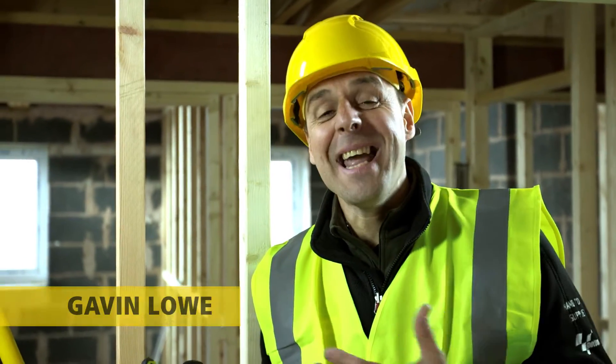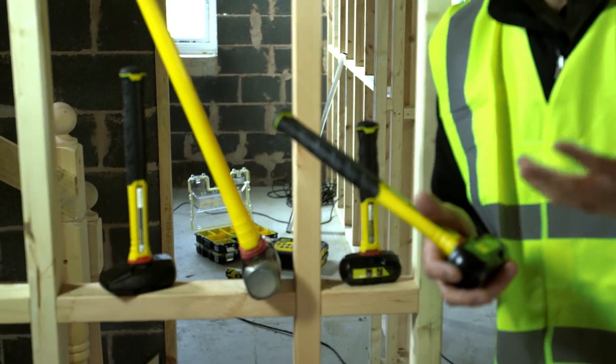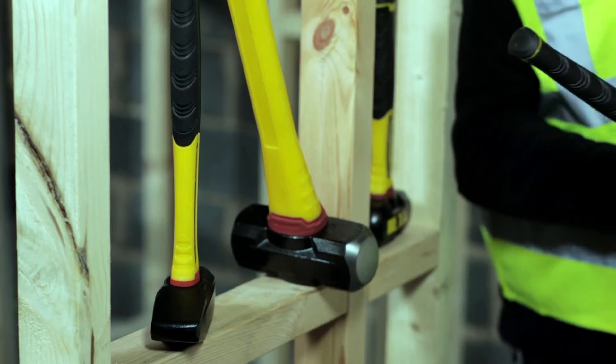Stanley have a history of putting anti-vibration technology into nailing hammers for many years now. But they're actually broadening their range of hammers with anti-vibration and putting it where you really need it — in the demolition range.